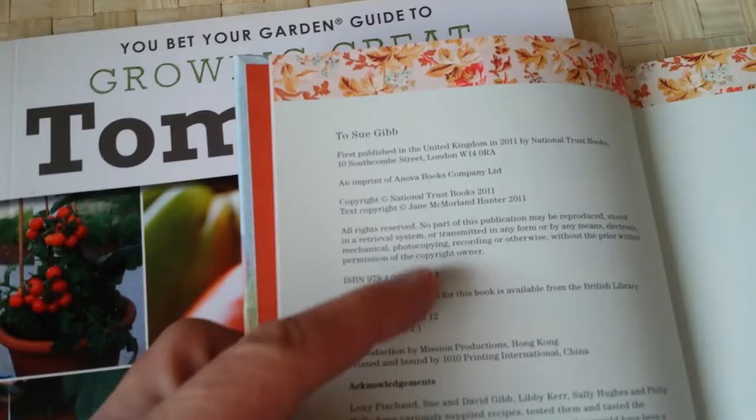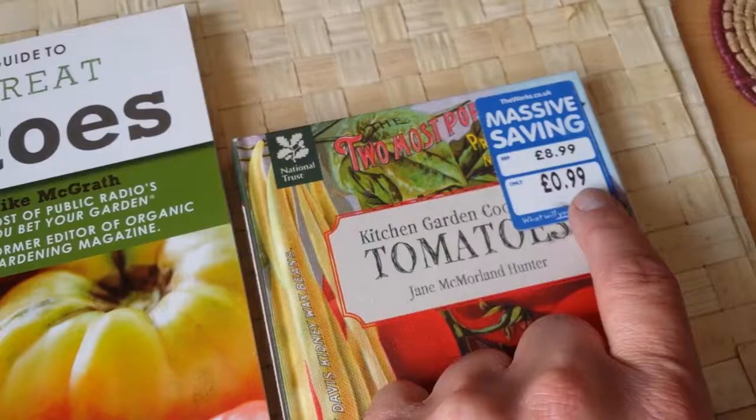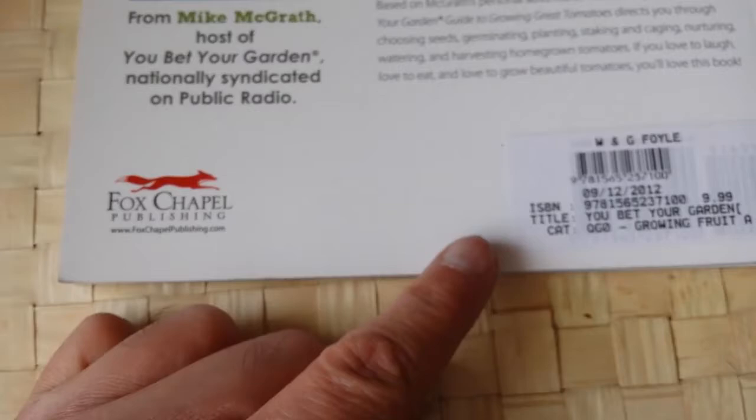The British book was published in 2011, originally priced at £8.99, and I bought it reduced to 99p at The Works bookshop - they sell very good books at very good prices. The American book was bought at Foyles on Charing Cross Road, published by Fox Chapel Publishing, priced at £9.99.